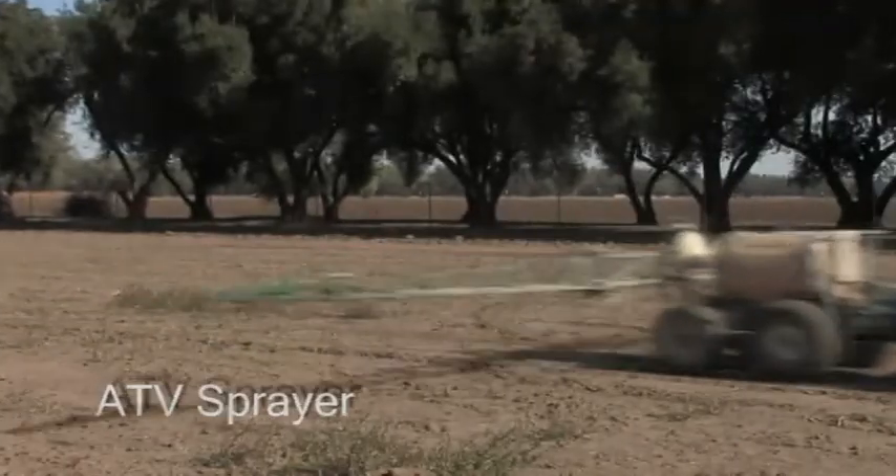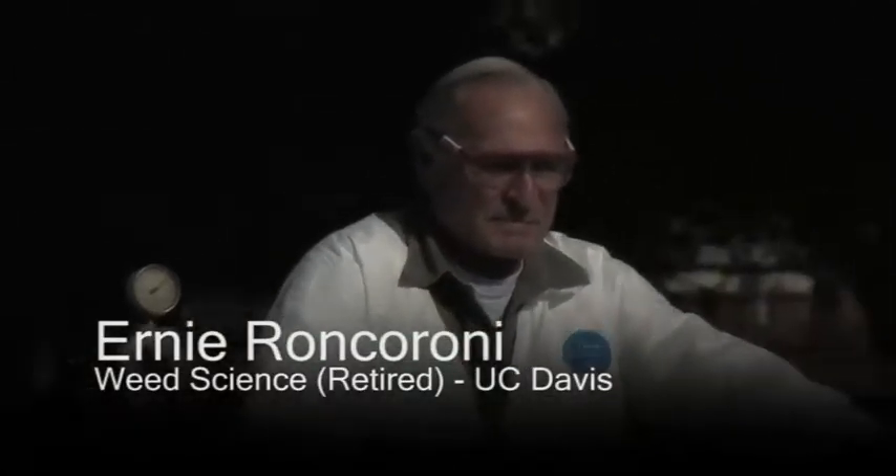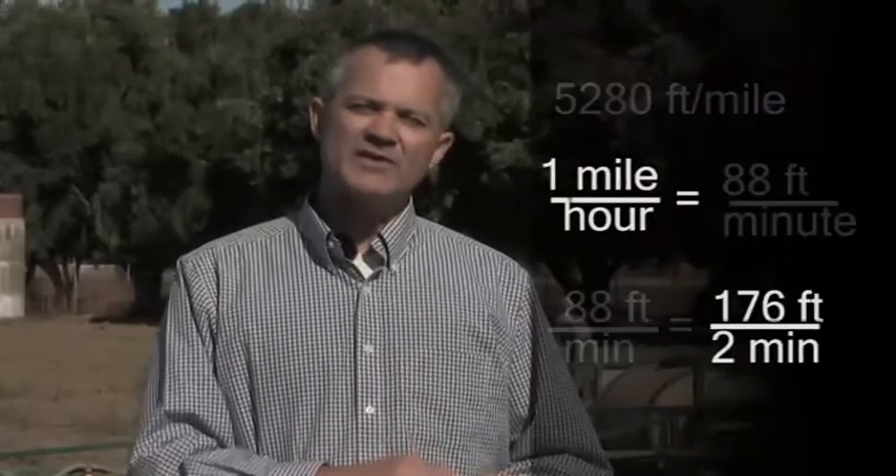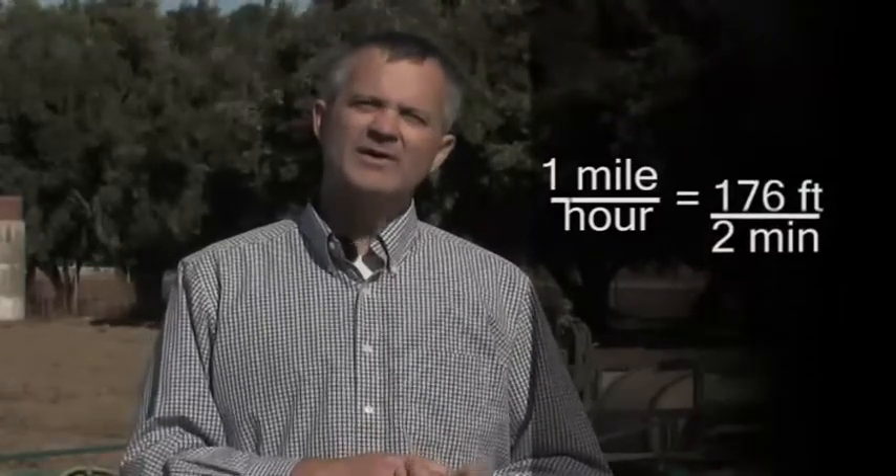Now we're going to scale up to a 30-foot boom sprayer pulled by an ATV, operated by Ernie Roncaroni of the UC Davis Weed Science Group. One difference in calibrating an ATV sprayer is that instead of starting by looking at the pressure, we start by measuring the speed of the sprayer in the field, because every field is a little different. We're going to measure out 176 feet across the field. 88 feet per minute equals 1 mile per hour, so 176 feet in 2 minutes is also 1 mile per hour — making it easy to calculate mph when calibrating the ATV sprayer.